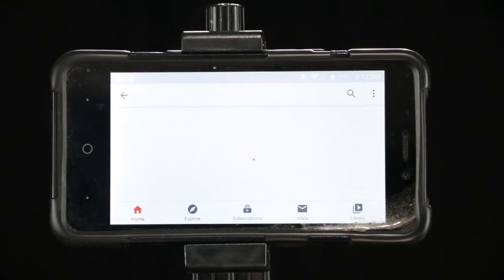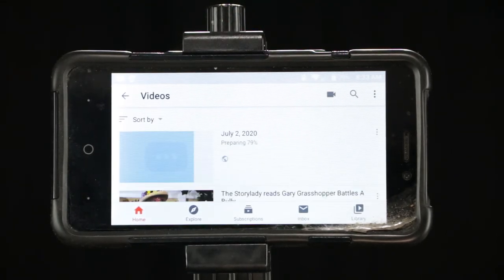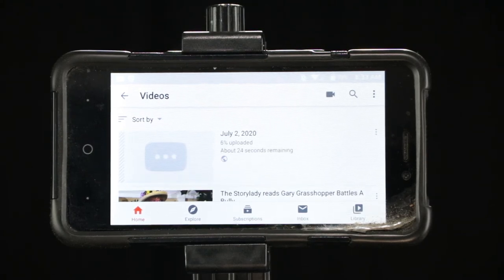And give it a minute — it's going to upload to YouTube right now. You don't want to shut off your phone or do anything. Just let it do its thing until it's ready. It should only take a few minutes.